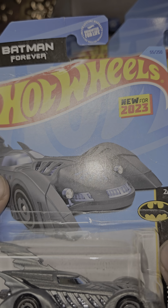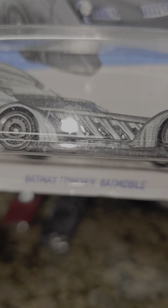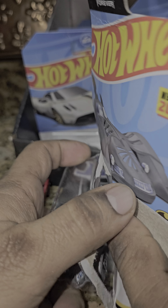So we got those two. What do we got next? Let's do the Batman one. New for 2023 — I thought it was a Zamit but it's not. This is the Batman Forever Batmobile.